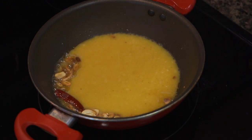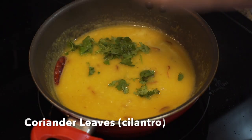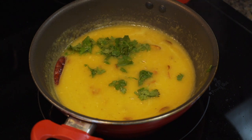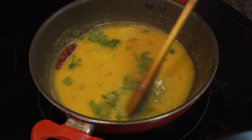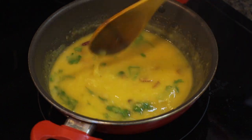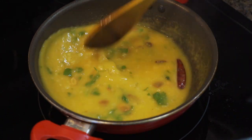You can add water if you want a thinner consistency. Finally, my favorite herb adds freshness. Always do a taste test and add salt if needed, as we added salt earlier while cooking the lentils. And our garlic dal is done.